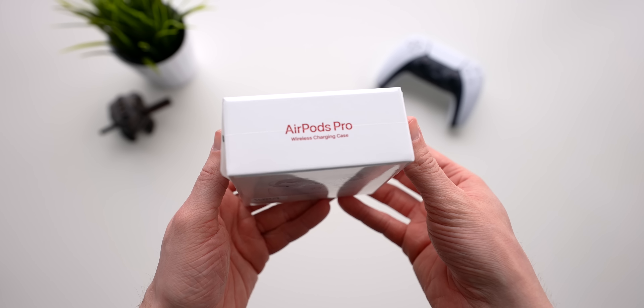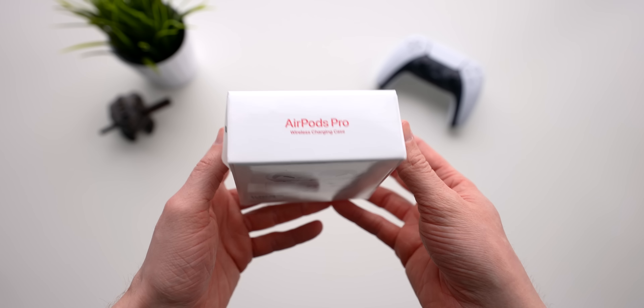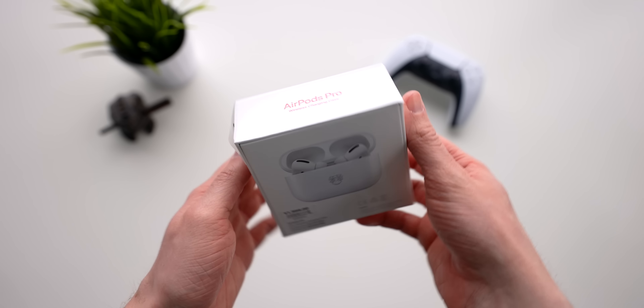If you're excited, drop a like down below. And of course, to stay up to date on all the latest Apple news, hit subscribe and turn on that bell for notifications so you don't miss out on anything like this when it comes out first.